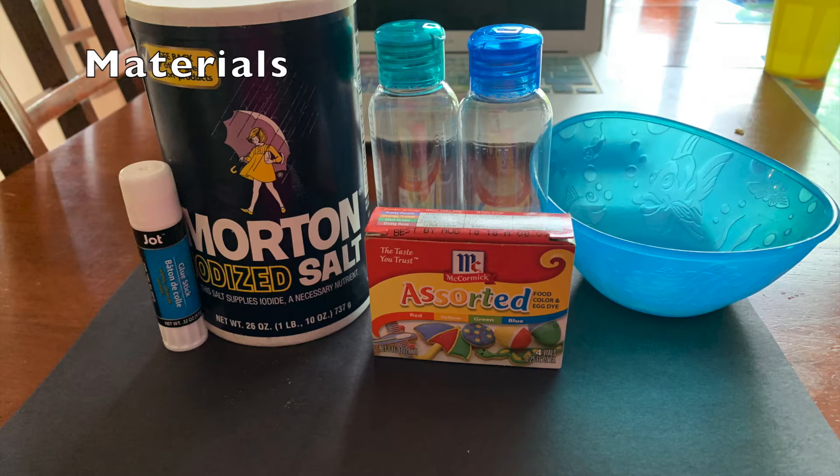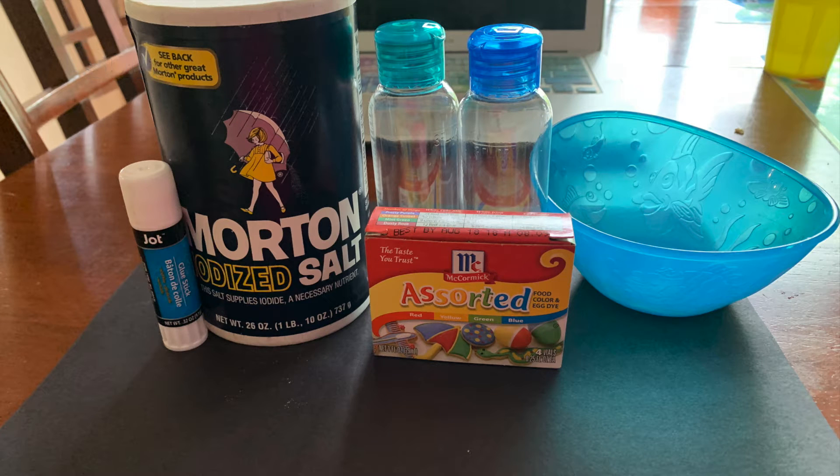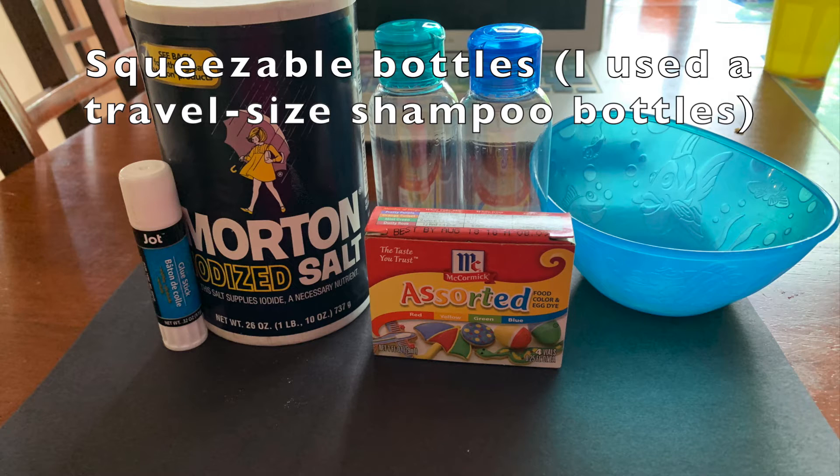The materials needed for this experiment are a glue stick or Elmer's glue, salt, food coloring, construction paper, and squeezable bottles.